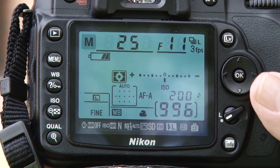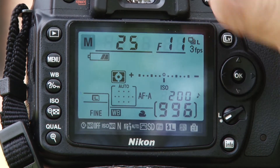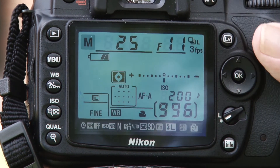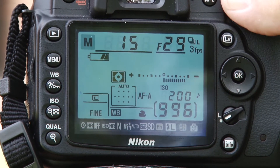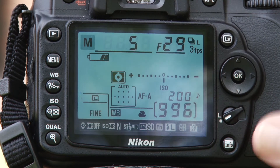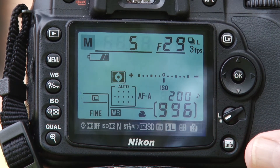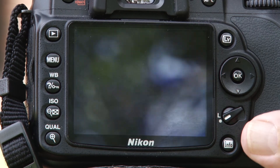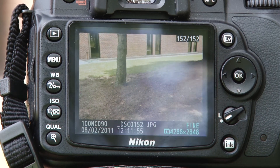You might be asking yourself, where do I start? Well, I'm on a tripod, so I don't need to worry about shaking the picture with my shutter speed. I'm going to set the aperture to a small aperture, and then I'm going to adjust the shutter to zero it out. You can see I've got a fifth of a second at f29. This will give me great depth of field, and because I'm on the tripod, I won't have to worry about camera shake. I can take the picture, and the exposure is the same, and everything's great.